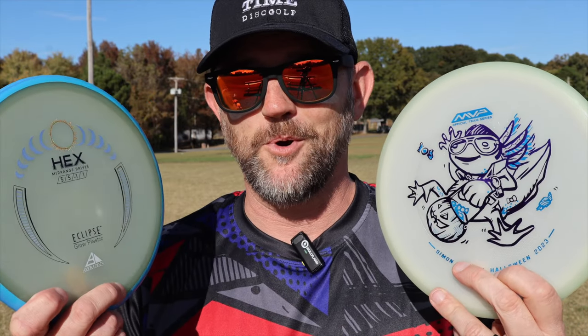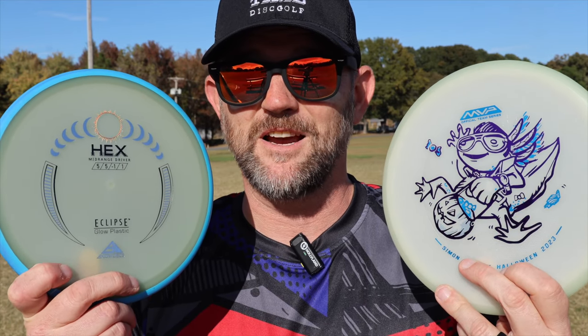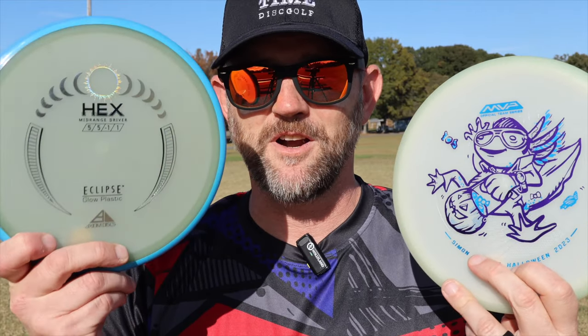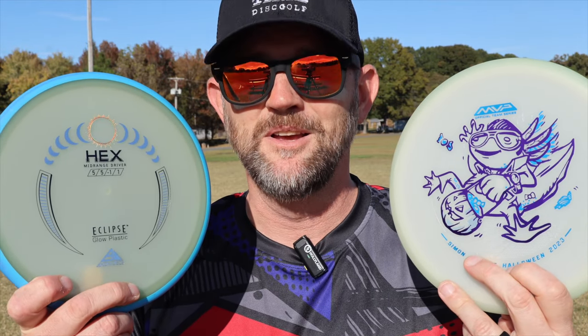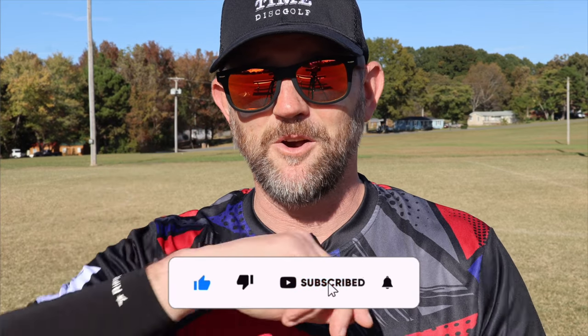This 2.0 Eclipse hex over here, it flies very close. It's got great glow also. So I don't know, you can't go wrong with either. If you're on a budget, maybe check this one out. Thanks for tuning in. I hope this review helped you guys out. If you haven't liked and subscribed, leave me a comment.